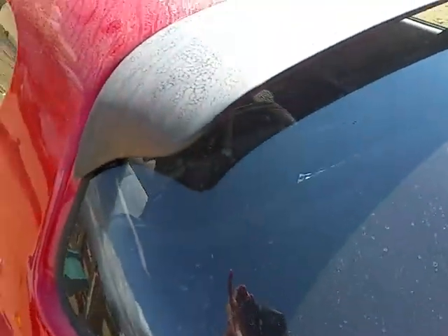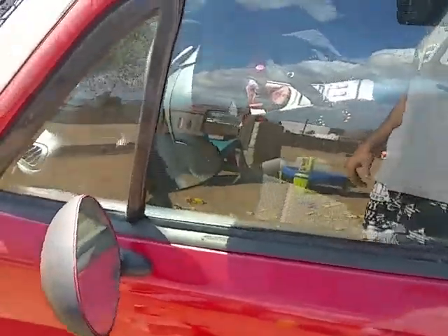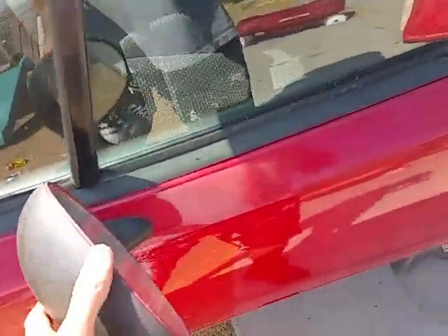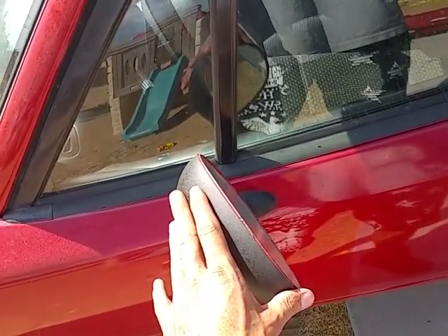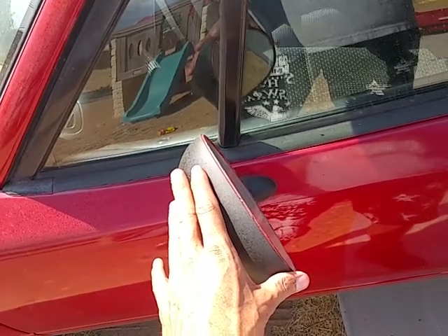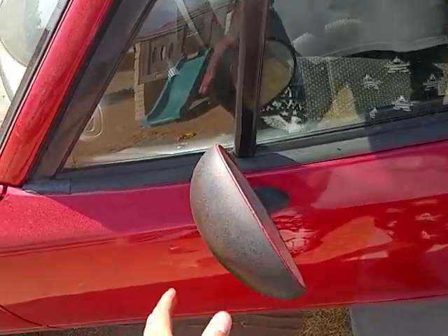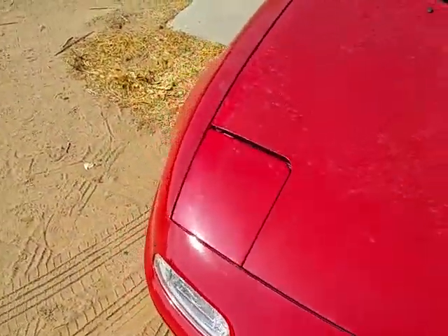And I feel bad — look how grimy this thing is. Also, another thing I did a while back: I took off the automatic mirrors and put on the standard non-automatic mirrors, because I am against everything automatic in an older car.